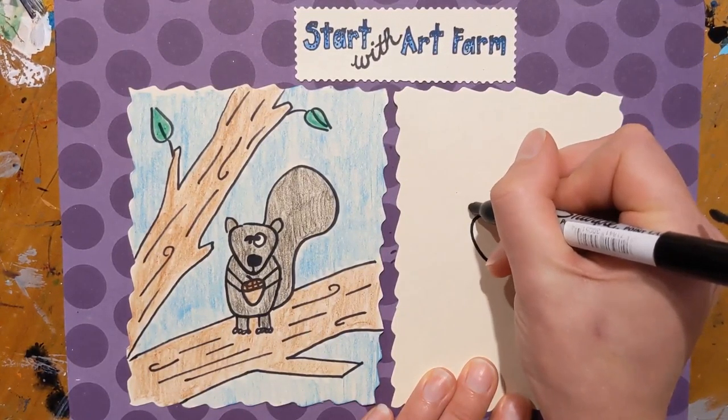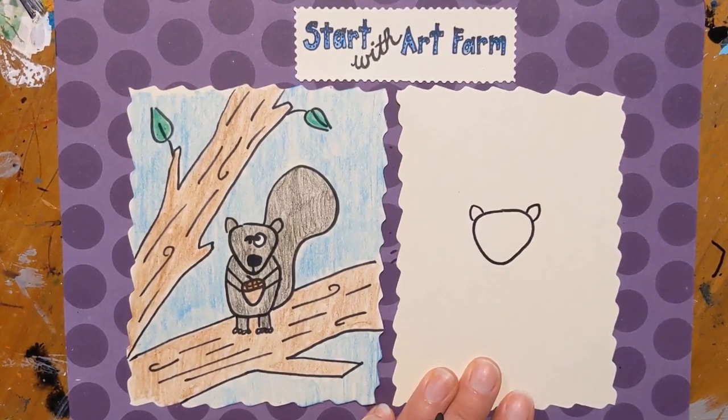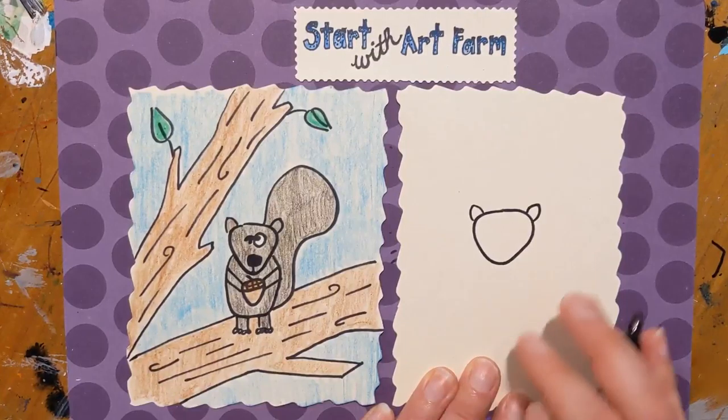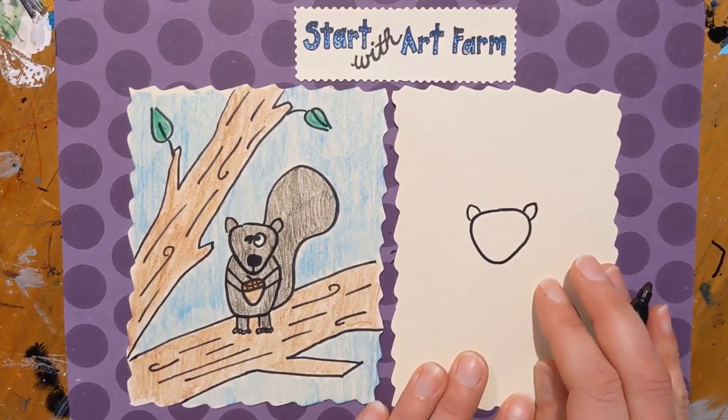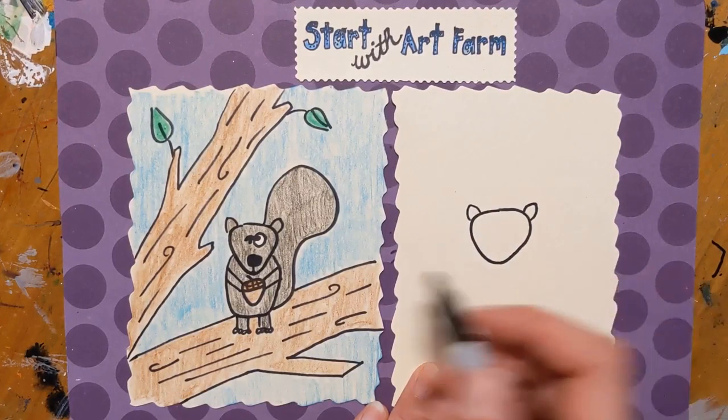Then some little ears for our squirrel — just little curved lines. Remember, it doesn't have to be perfect because this is a derpy doodle. Even if it's a little bit lopsided or not exactly the same, that's okay because that makes it silly and more derpy.